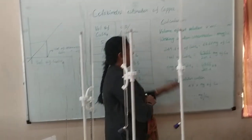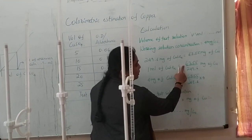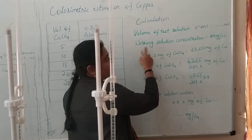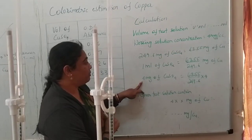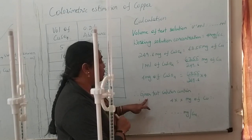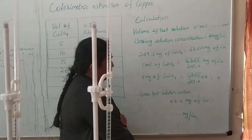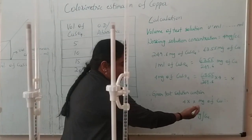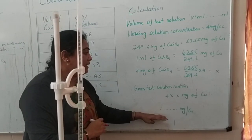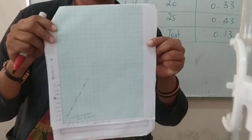After you know the volume of the test solution, do some small calculations. One ml of copper sulfate is equal to 63.55 divided by 249.6 mg of copper. Since we are working with a concentration of 4 mg per ml, 4 mg of copper sulfate equals 63.55 divided by 249.6 multiplied by 4. This gives a value x. If you multiply x by the volume of the test solution, you get the final answer — that is, the amount of copper sulfate in mg per liter. The model graph will look like this.